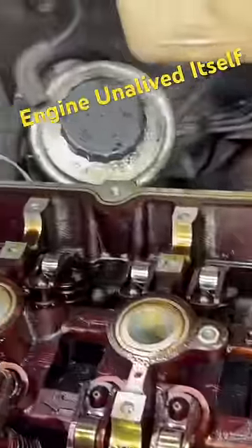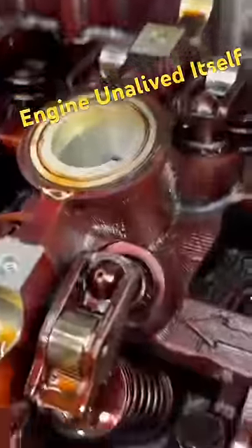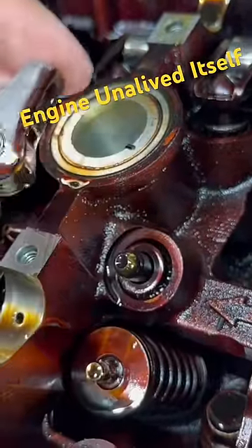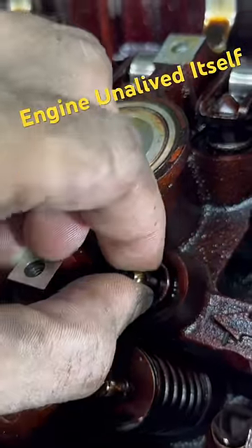So now we find ourselves in the position where all of the valves on this engine are closed. Let me pull one of these rockers out of here and set that aside. There's our lifter.